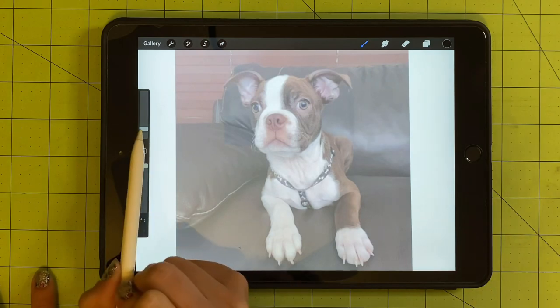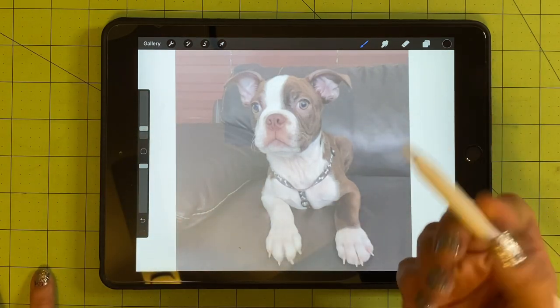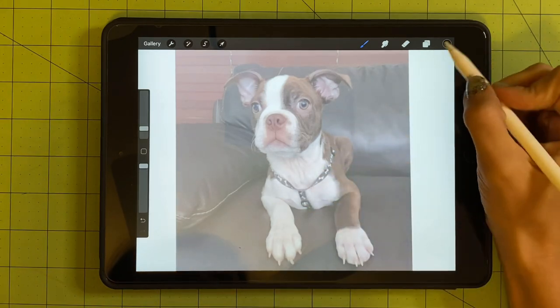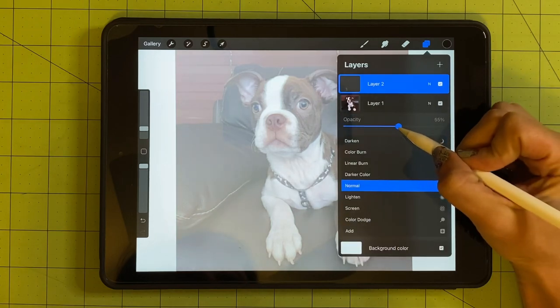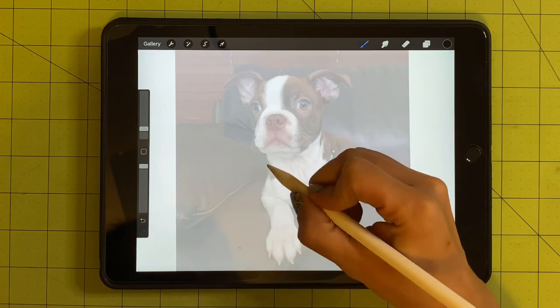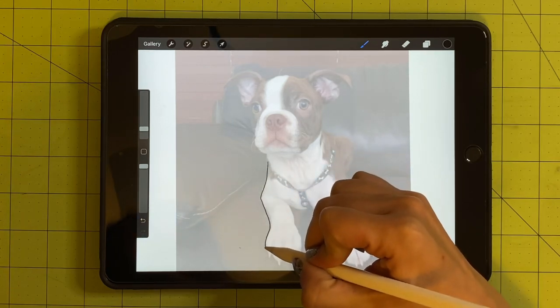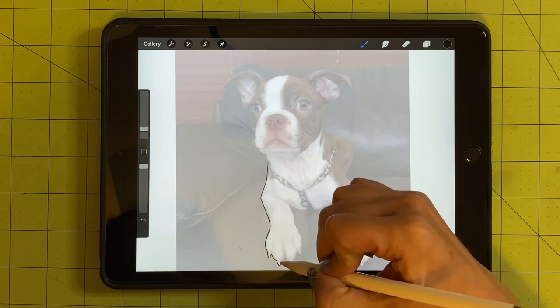I'm going to use my brush pen. I like to work with the script pen — I sometimes use the monoline and brush pen, but the script pen is the one I find I use the most. I'm going to bring the percentage to about four for the thickness of how I'm going to draw the pet. I'll go ahead and trace out his little body, and I'll come back when I start adding hair.